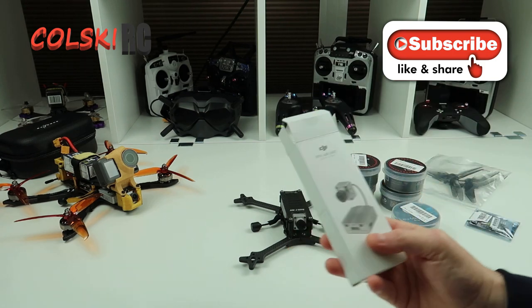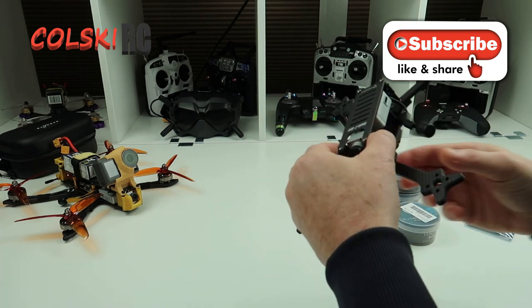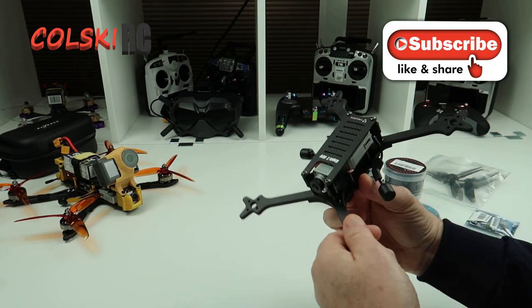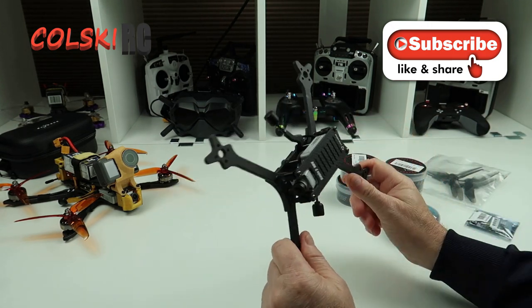So I bought another one of these. They were £175, but if you're interested, DJI are selling them in the winter sale for £145, which is quite a saving.